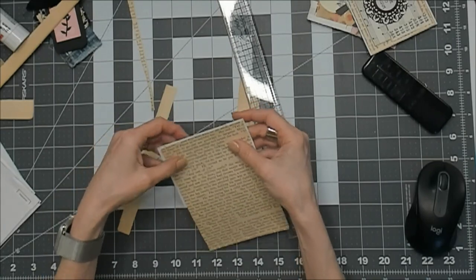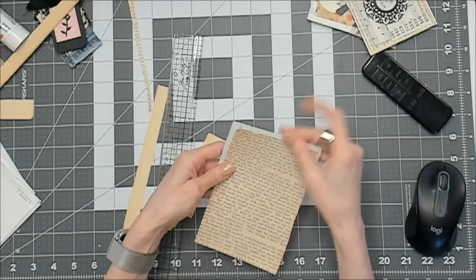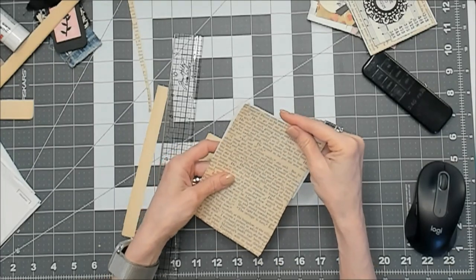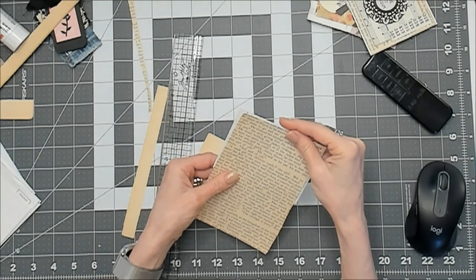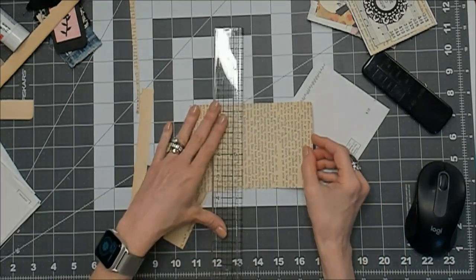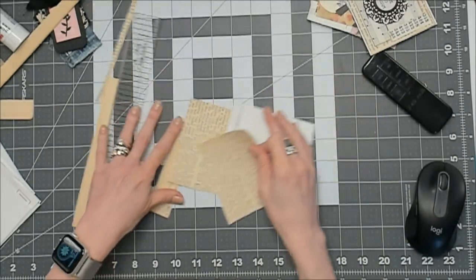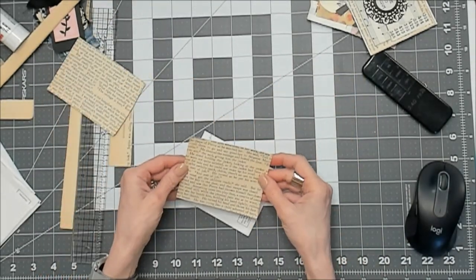This is also a good way to get rid of scraps. And I like to put all kinds of stuff on these pockets, obviously. I should probably read what this says before I plop it on the page.